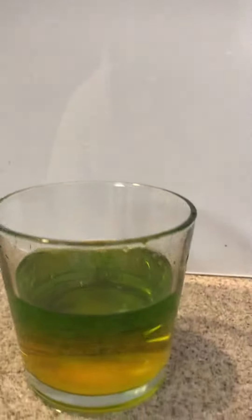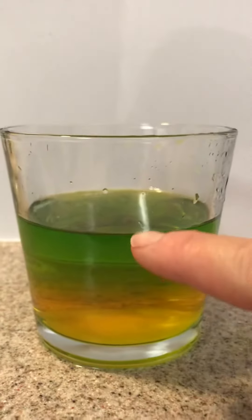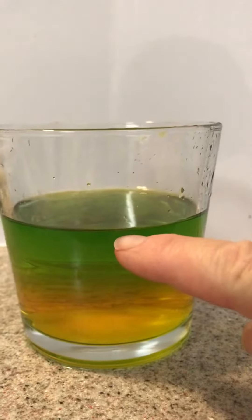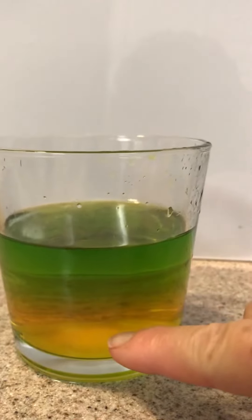So this is the reason why I wanted you to use glass. Come down here, you can see the layering. I did it a little fast, so we have a lot more green. But if you do it slow, you should get a blue line, maybe some green, and then the yellow.